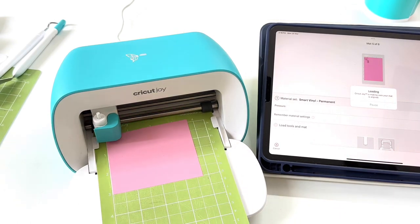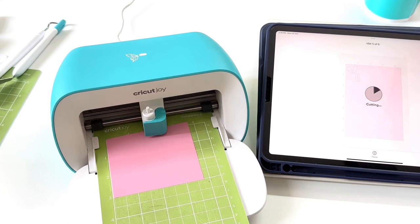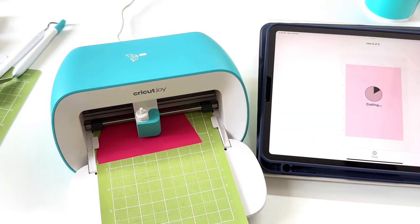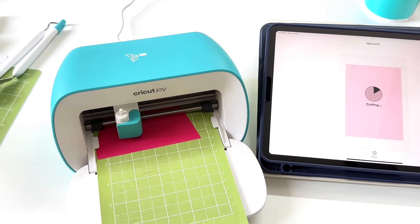The machine does not have any separate buttons for functioning — use your phone, tablet, or computer to run Design Space easily. Following the instructions on your device, you will be able to see everything that is running at that moment, right from the mat size to the cutting and the completion of the project. Everything will be shown there on the device.